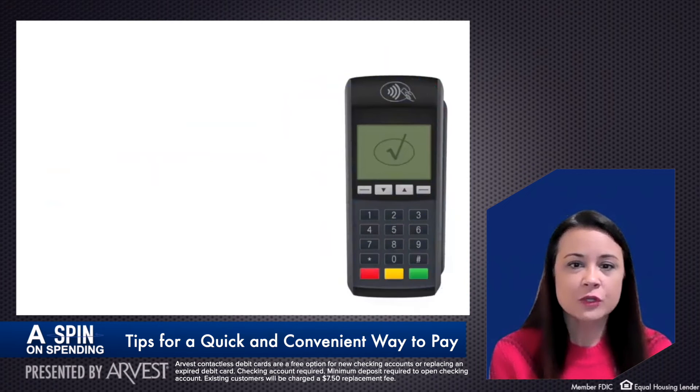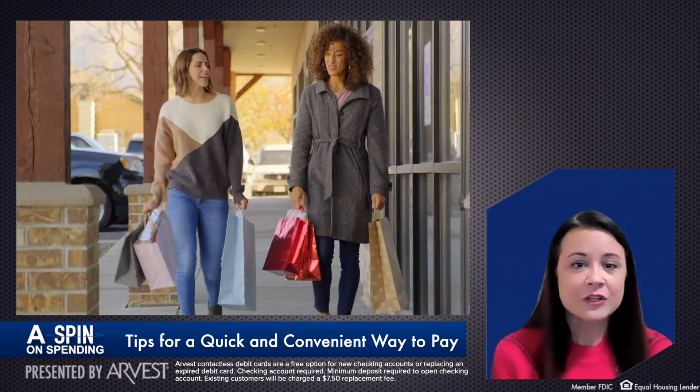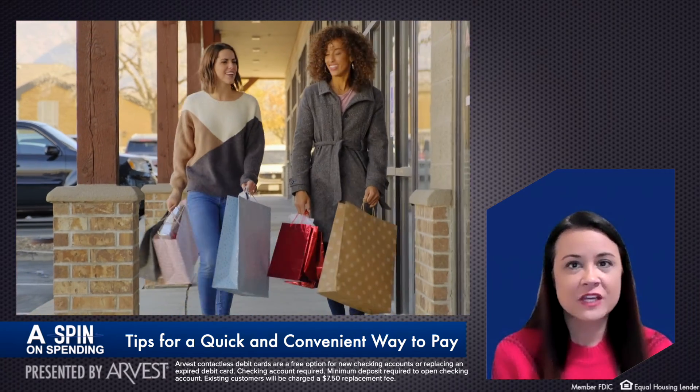Remember that some places may also require you to enter a pin or sign for the purchase. If a merchant doesn't have a contactless enabled terminal, you can still insert or swipe your card to pay. You have plenty of time to go contactless and get items checked off that shopping list.